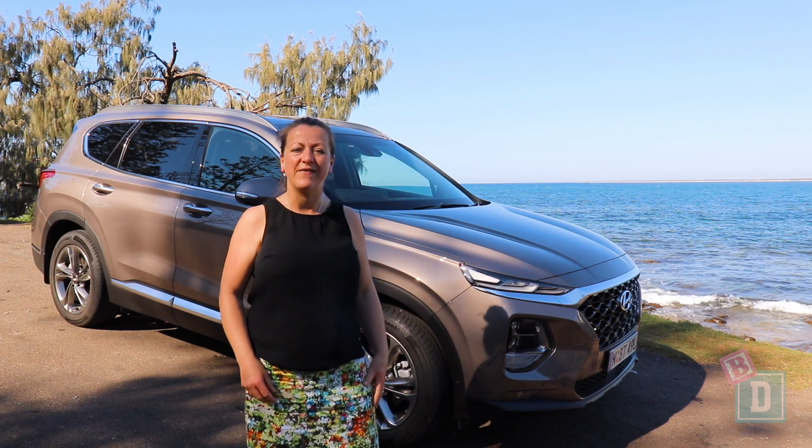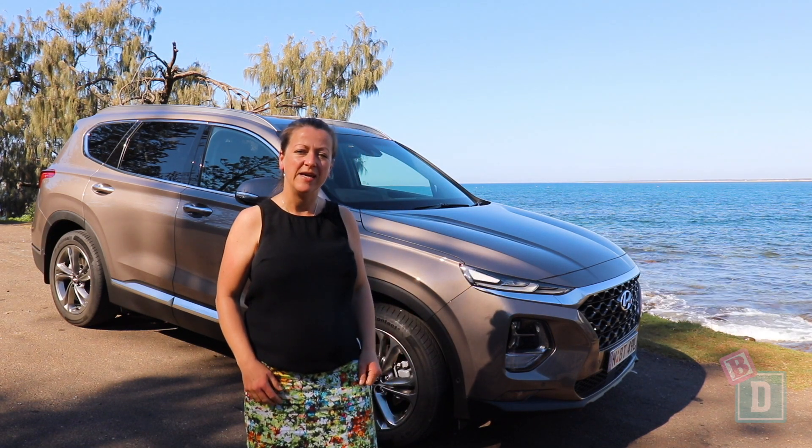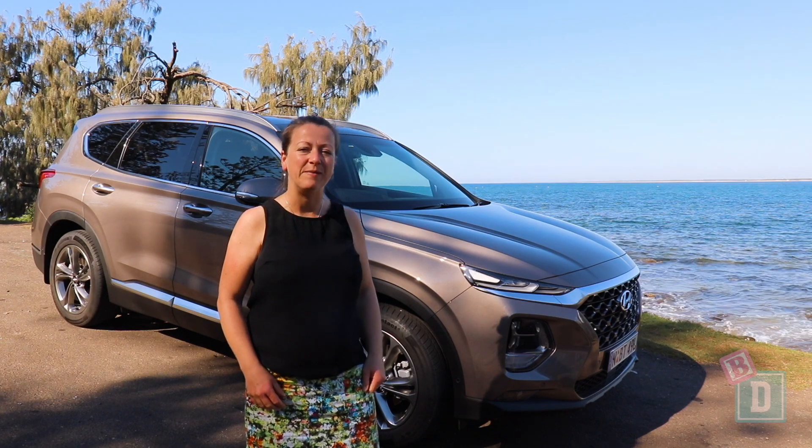Today I'm having a look at the Hyundai Santa Fe. It's a seven-seater SUV. Let's find out how good it is as a baby drive.